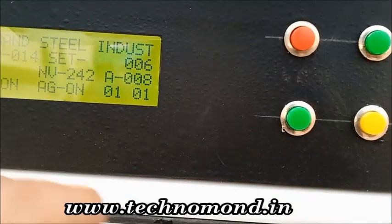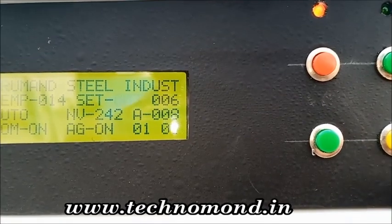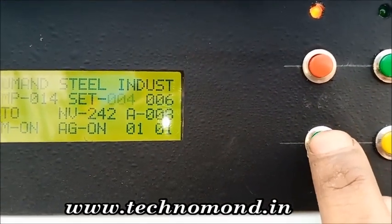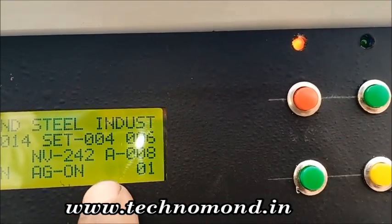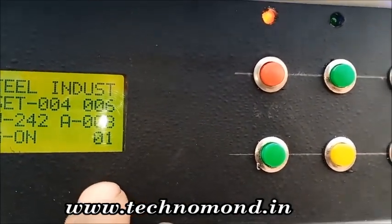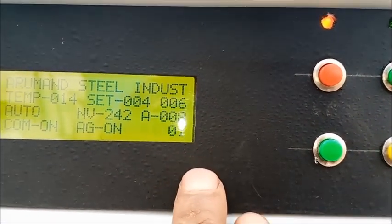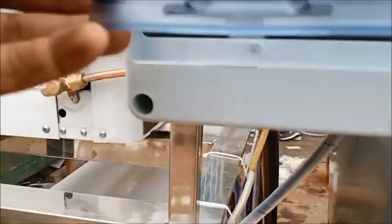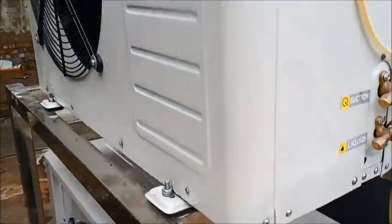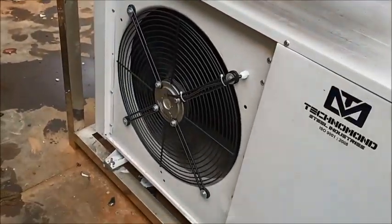When we press the set button we will start building the light. We can increase the temperature and increase the time — like 10 minutes, 5 minutes — these things will change. The temperature will start. You can also reduce the temperature here, but the temperature does not work better.